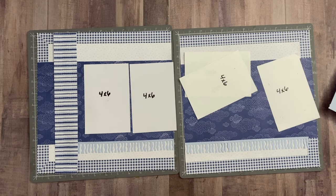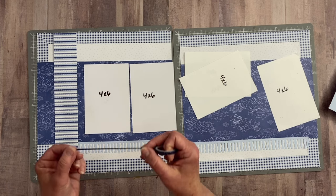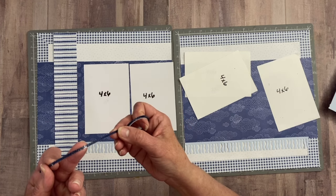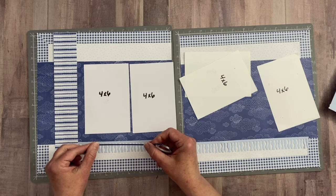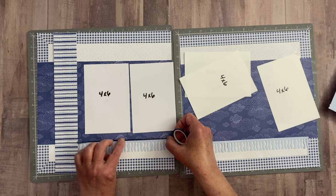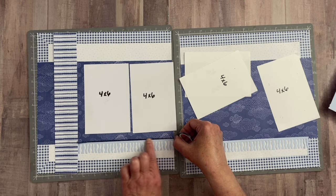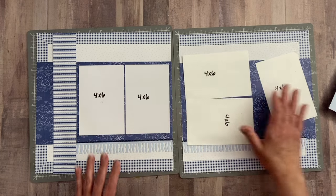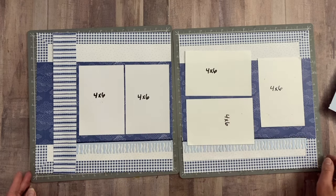I'm going to bring in some washi tape — this one has some silver stars on it — and I think it's going to look great right here to cover up the transition between the border punch and the paper. I'll do the same thing on the other side. It's just a little minor detail that you can totally skip if you want.